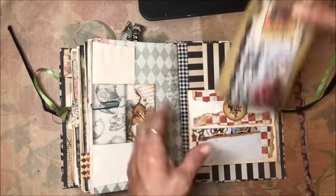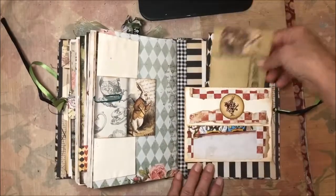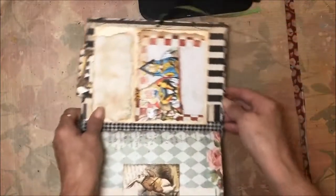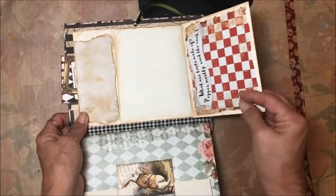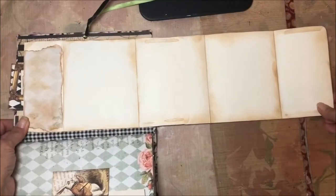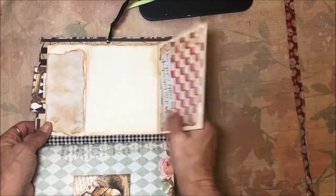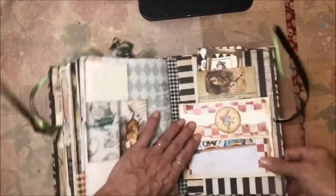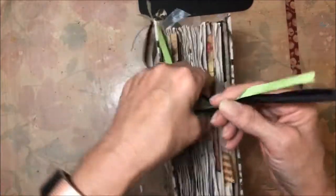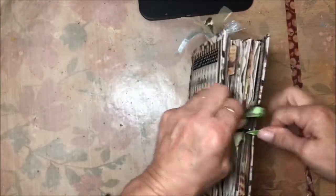This is the last page. There's an envelope here that I've left open as a pocket — you can put stuff in it — but it also opens up. I'm going to turn it sideways so you can see: it folds all the way down like that for journaling, so there's a lot of journaling space there. I've put black and green ribbon because I thought it matched, and you can just tie it in a bow — there's plenty of ribbon for expansion.